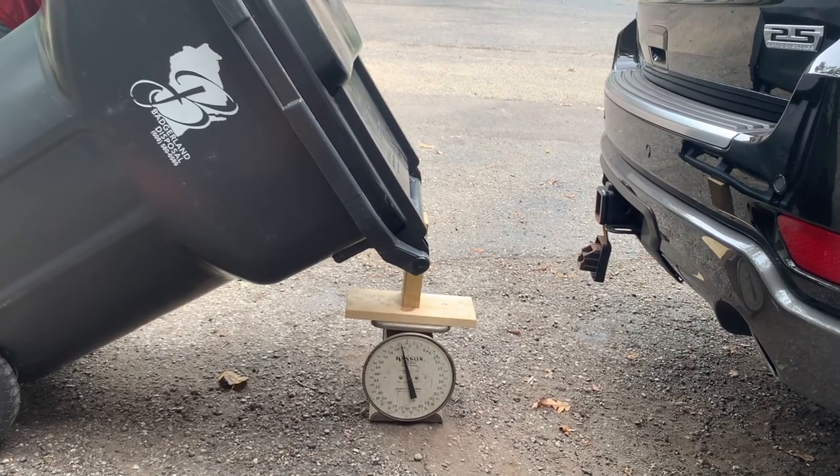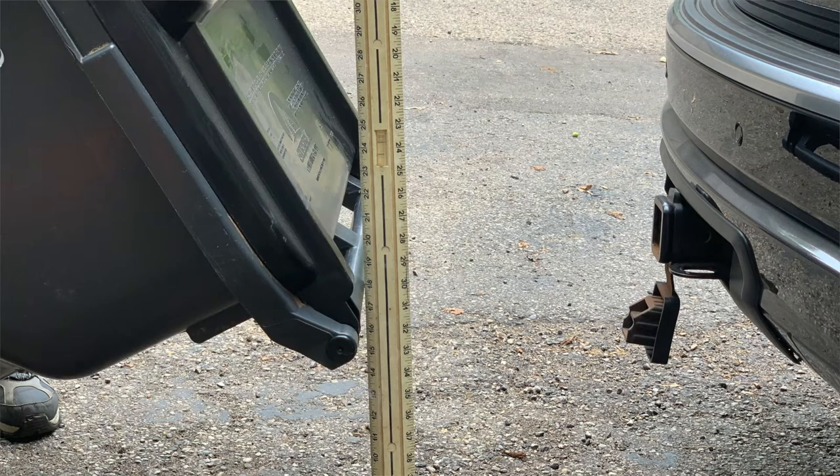We loaded a trash can with 150 pounds and tested it at three different height ranges: 14 inch, 18 inch, and 21 inch. These are the recommended height ranges within our products.